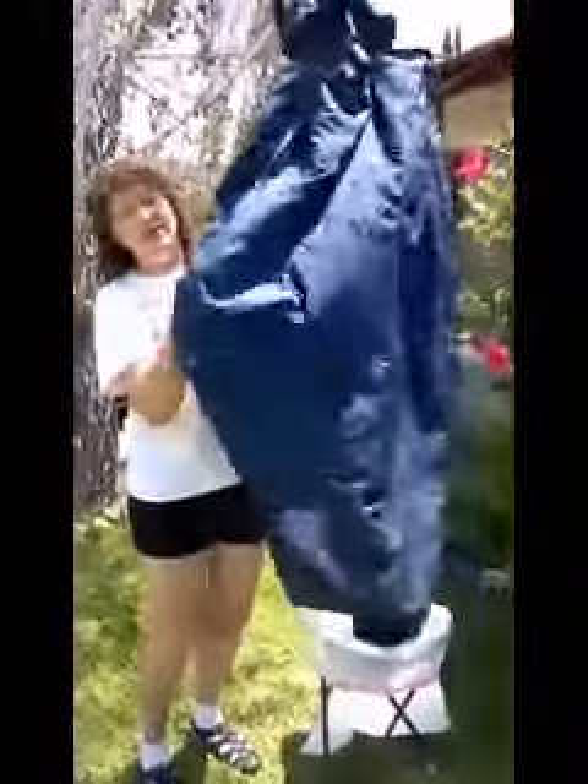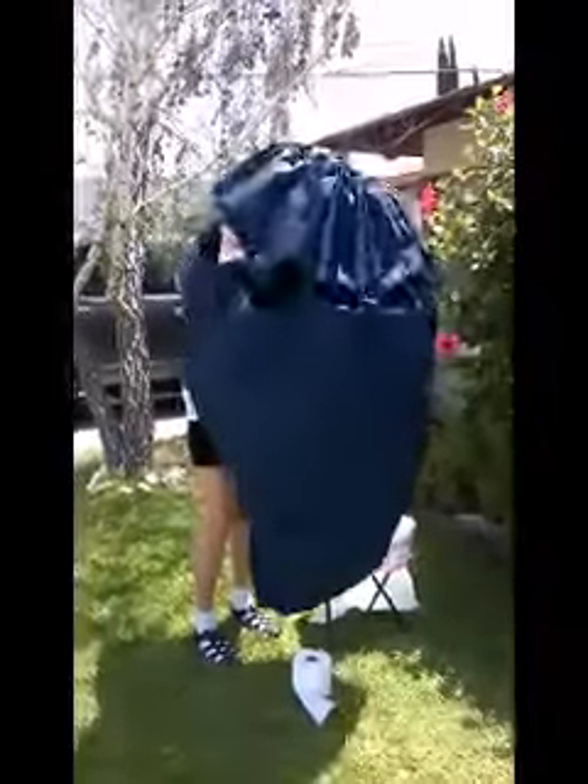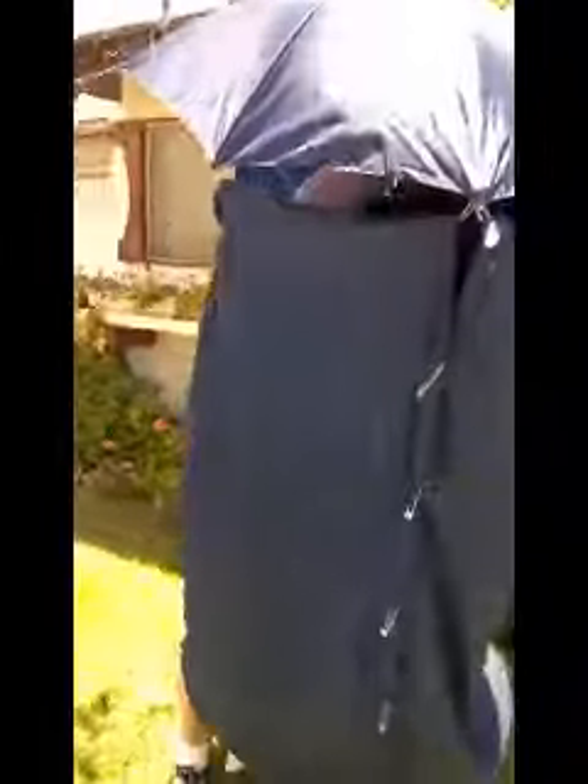You pin it down the center to close it off. And when you need to use the bathroom, you simply open up your umbrella, climb inside, and don't forget the toilet paper.